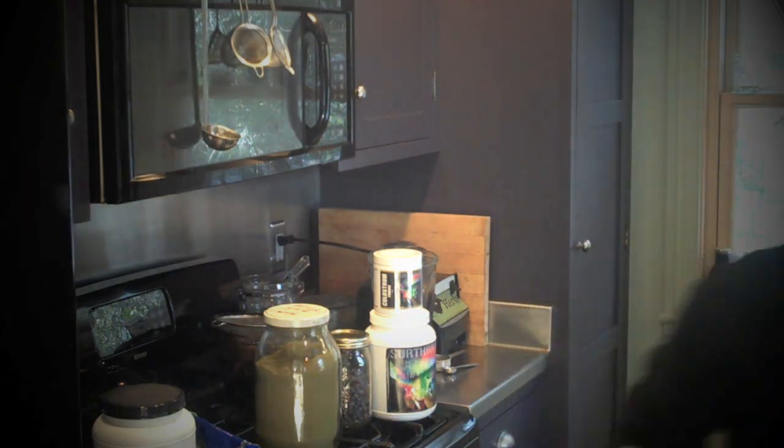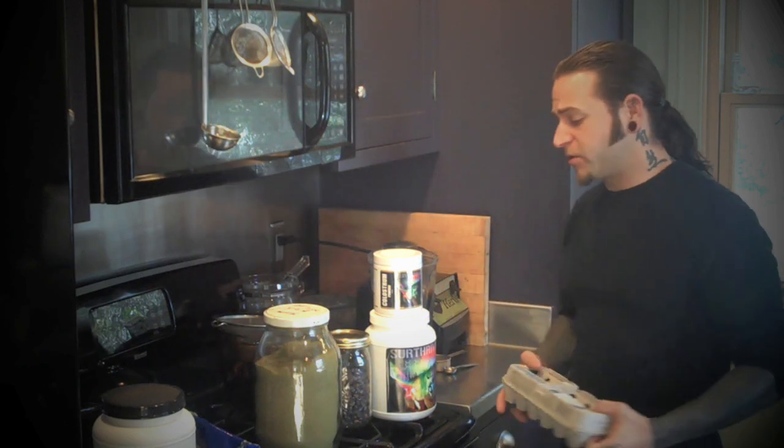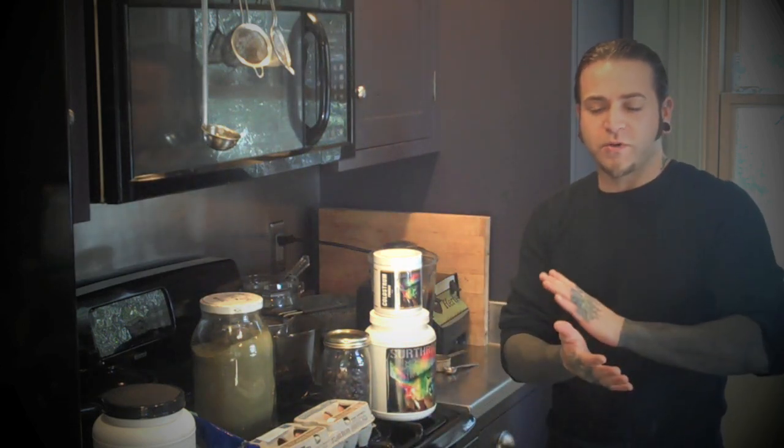It turns out that cholesterol and saturated fat are extremely important components of your diet. If you don't have a good source of them, you may be suffering nutritionally. Cholesterol is what we make all of our hormones out of, and it's found coating all of our nerves — our whole nervous system relies on cholesterol to protect us from short circuits.